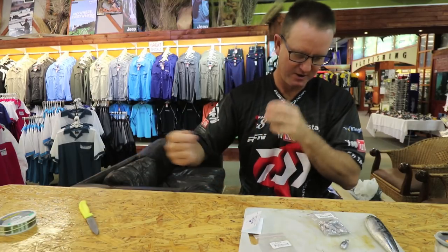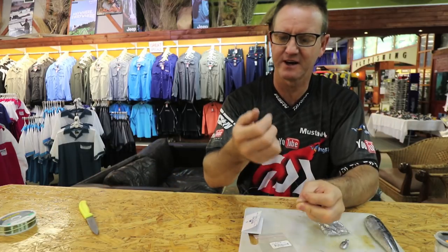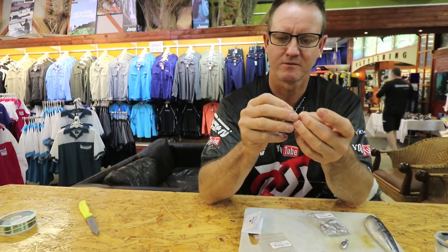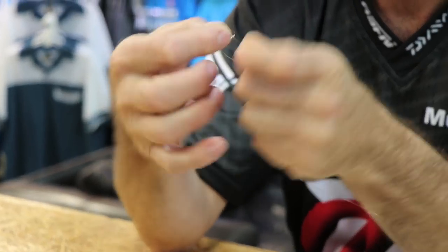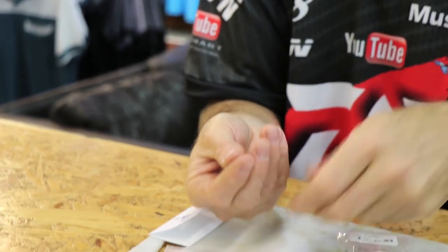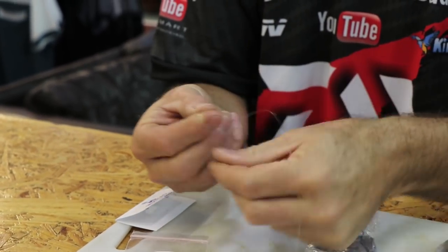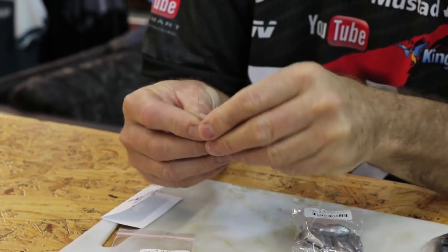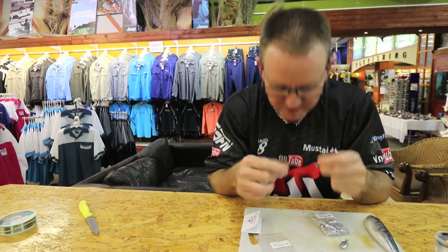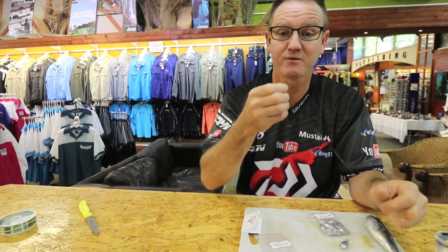Now to attach the hook — it's a simple figure of eight, nothing fancy about it. We go through the eye, put your finger inside it, and make a figure of eight one, two, three times around. A bit of lubrication, slide down, and we just bite it off or cut it with a pair of scissors.